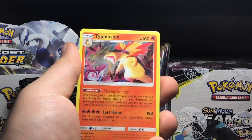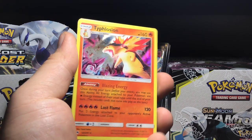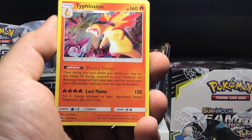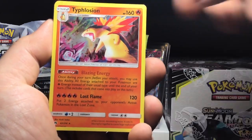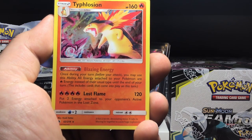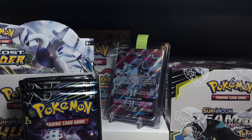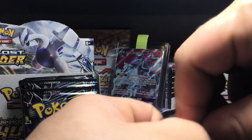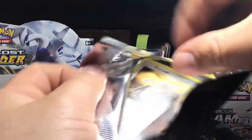Marill is the reverse holo, which is just a common, and the rare of the pack - ooh, a Typhlosion holo! One of the easier holos to get in Lost Thunder. I've pulled this quite a few times compared to, say, Jump-Luff or something like that. It's got Lost Flame: for four Fire energies, put two energies attached to your opponent's active Pokemon into the Lost Zone - that's pretty decent. Blazing Energy ability: once during your turn before you attack, all energies attached to your Pokemon are Fire energies instead of their usual type until the end of your turn. That's pretty good - maybe it sets up well with Reshiram and Charizard. It does take a lot to evolve though: Cyndaquil to Quilava to Typhlosion, so quite a big process.